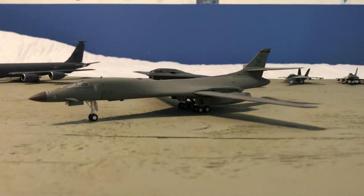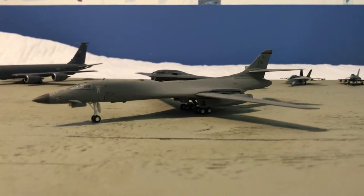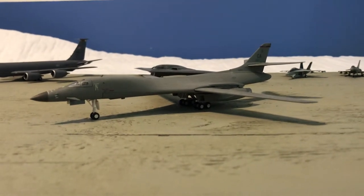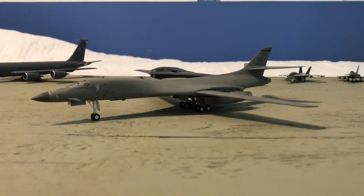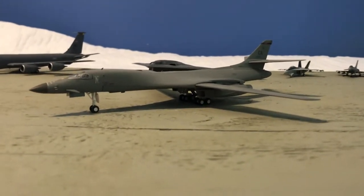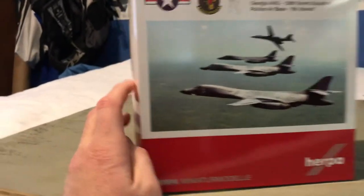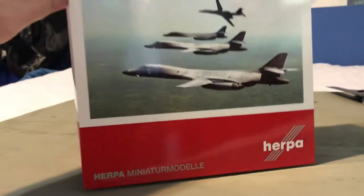The main focus of this video is obviously not going to be a KC-135. This is the HERPA 1:200 scale Rockwell B1B Lancer from the Georgia Air National Guard. Before we look at it, we'll do it like we always do here — look at the box. Here it is, it's a decent size. Just the front — flip it open.